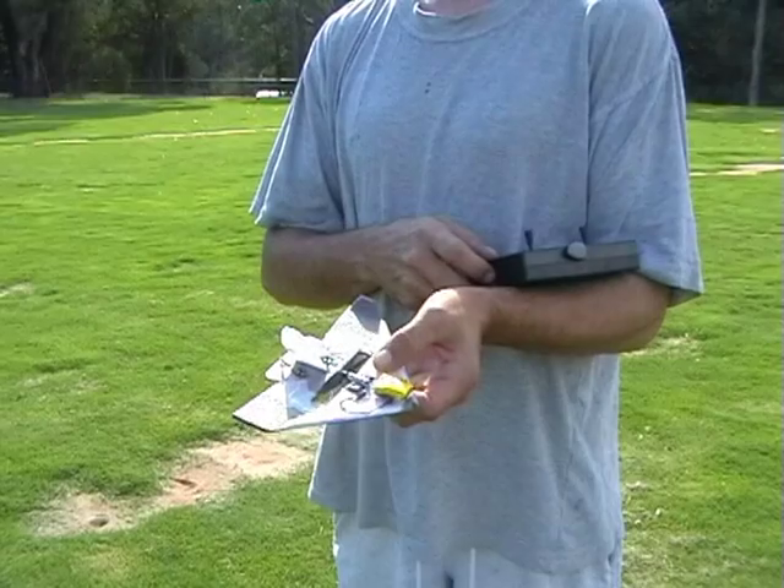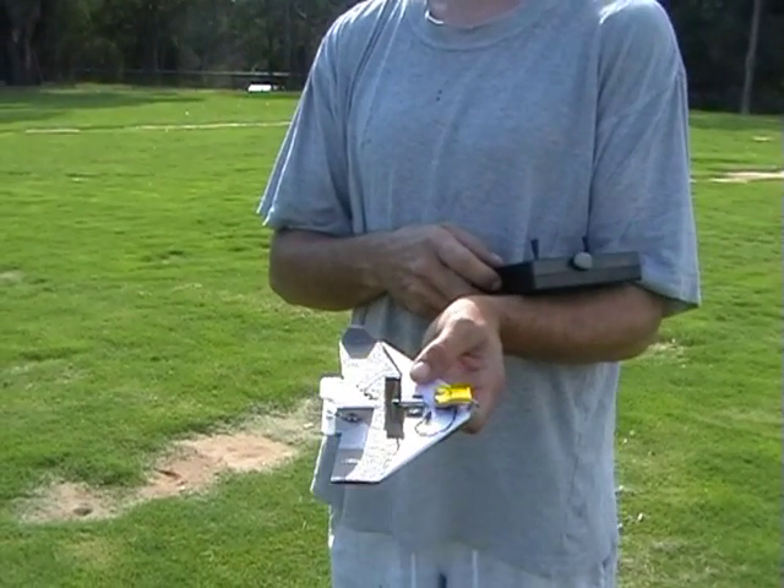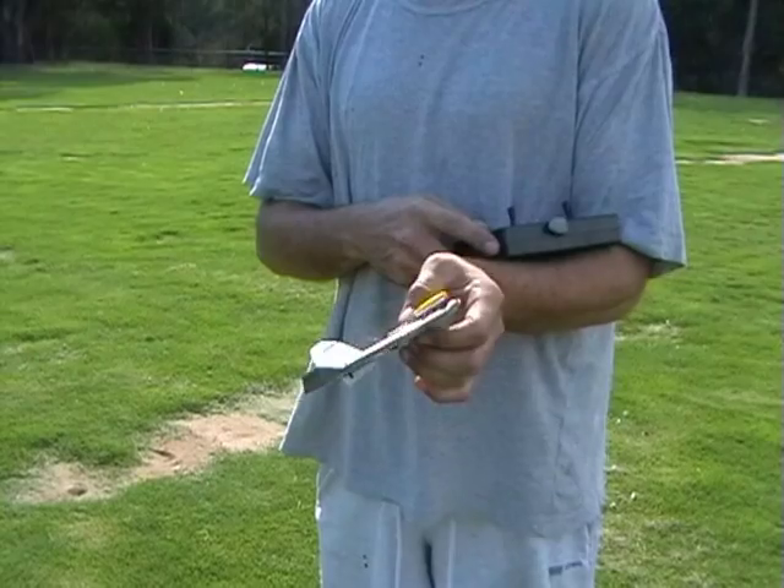This is a three-channel micro-jack which I've made using the same equipment from the same company. So what do you think of this?